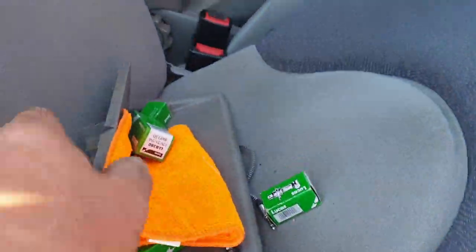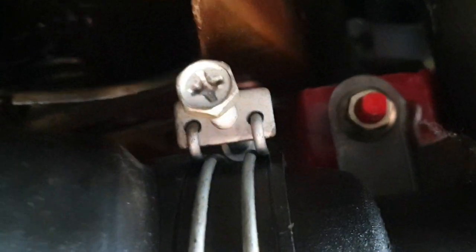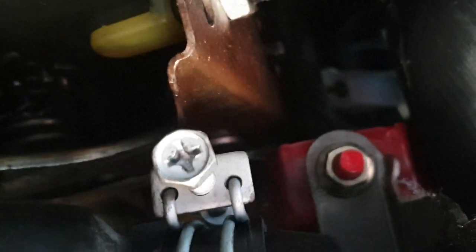Then you have to take a panel out under the dash — two screws on this panel here, just get a Phillips screwdriver. Two screws gives you access. Right at the top of the pedal there's like a hook that the clutch cable is leaning on, and you have to take the metal bracket of the clutch cable away from the hook and it slides off. It's right at the top of the pedal — there's not enough room, but I'll show you it when I get the cable out.